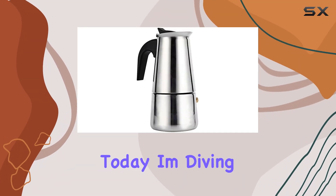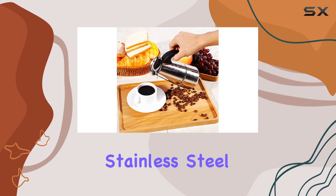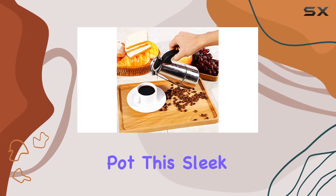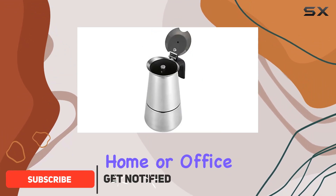Hey there coffee enthusiasts! Today I'm diving into the world of stovetop coffee brewing with the Yosa Stainless Steel Mocha Coffee Pot. This sleek and elegant percolator is designed to elevate your coffee experience right in the comfort of your home or office.